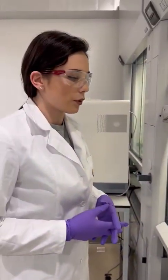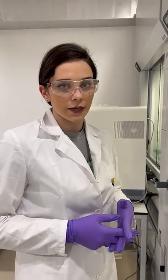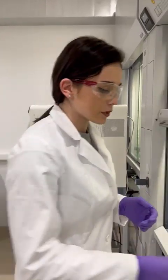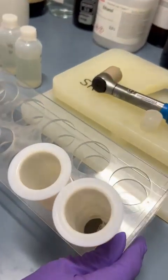We are weighing approximately 0.25 grams of our samples into the microwave vessels. This is how it looks.